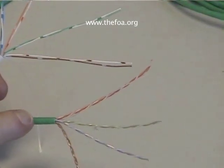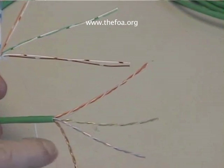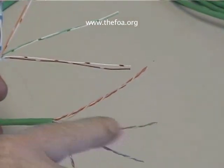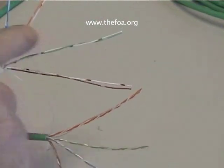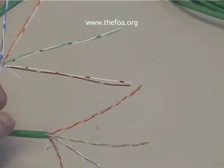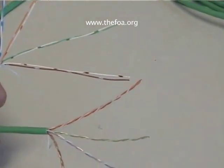So remember that. If you're paying for Category 5 performance, you're paying for the consistency and the tightness of those twists and, in fact, the quality of the materials they use. With Category 3, it's less of a problem. But maintain the twist — maintain the integrity of the Category 5 cable.